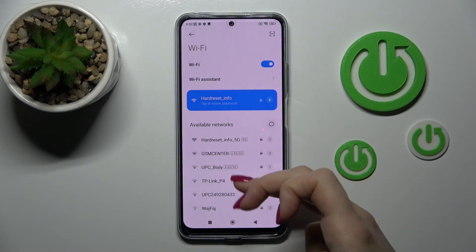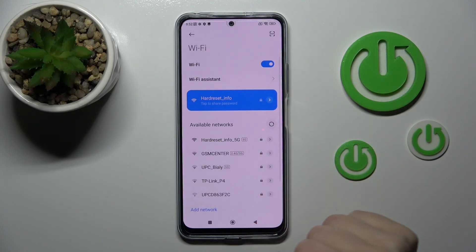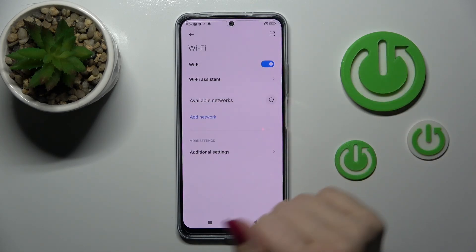By the same way you can select more networks, enter the passwords and connect to them. After that you can switch between these networks. If you want to turn off Wi-Fi you should also click on the Wi-Fi switcher once again and that's it.